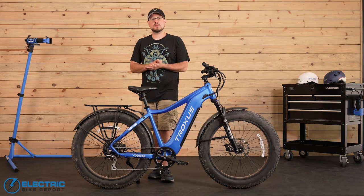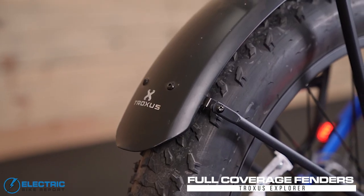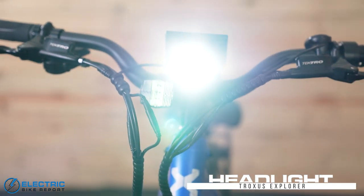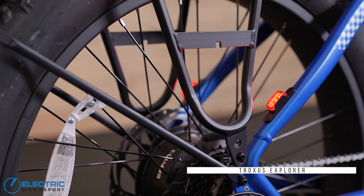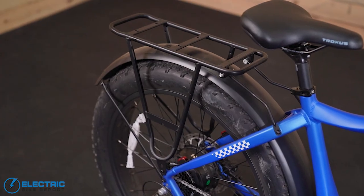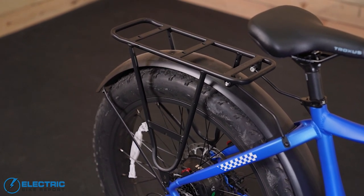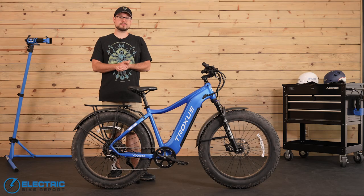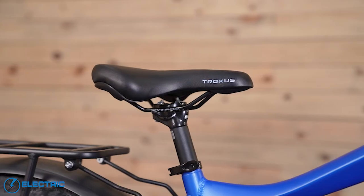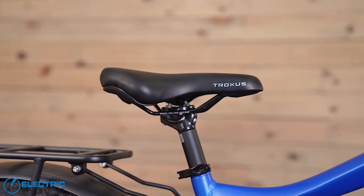The bike has a bunch of features we commonly see on commuter e-bikes like the rear cargo rack, full coverage fenders, and lights. The headlight is a little small — I expected something more substantial on this big frame, but it is fairly bright for its size. The bike's tail lights are on its seat stays and they function as flashing brake lights when you pull the brake levers. The rear cargo rack has a 55-pound weight capacity, so that gives you the ability to haul a pretty decent amount of gear with you out on your adventures — a little bit more than a checked bag at the airport. The saddle is a custom Troxus model that I thought was pretty comfortable overall, although personally I'd probably swap it out for something with a slightly different shape.